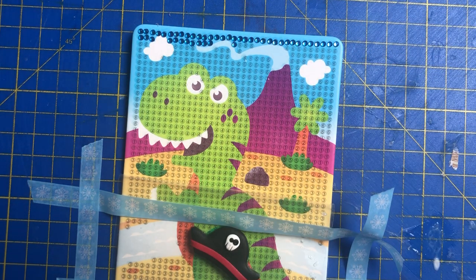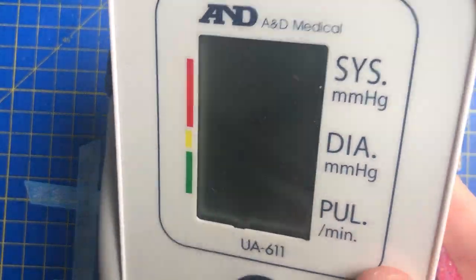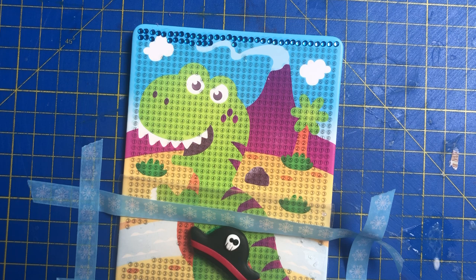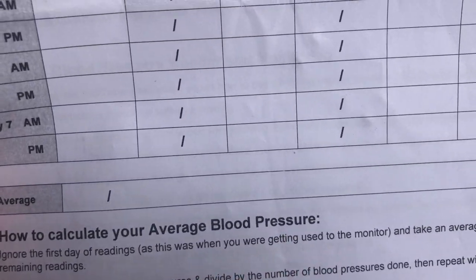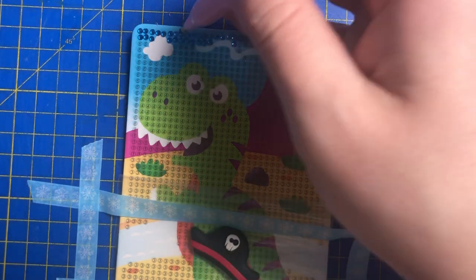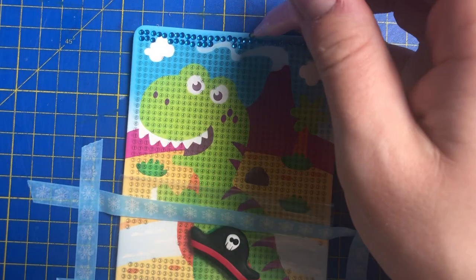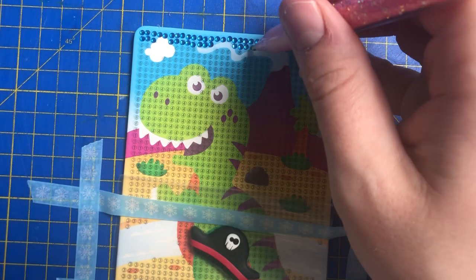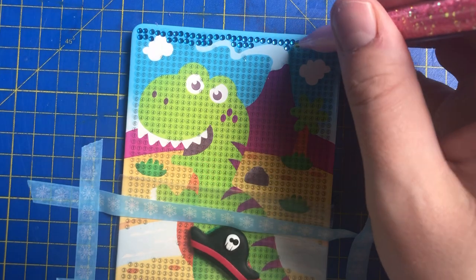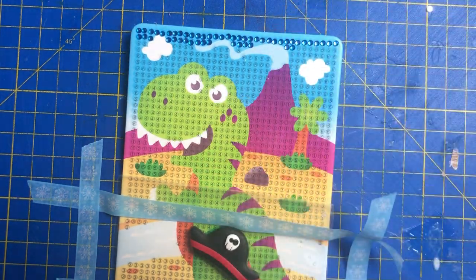I ended up buying this blood pressure machine for 18 pounds — it's quite nice, it's got a lovely cuff on it. It's your basic blood pressure machine but it does what I need. It says to calculate your average but I haven't got a clue how to do that. I was borrowing my nan's one before, but now I've got my own. Then I decided to check Amazon to see if they've got any more lockers in the area — it's really good if you need a package and you're out.